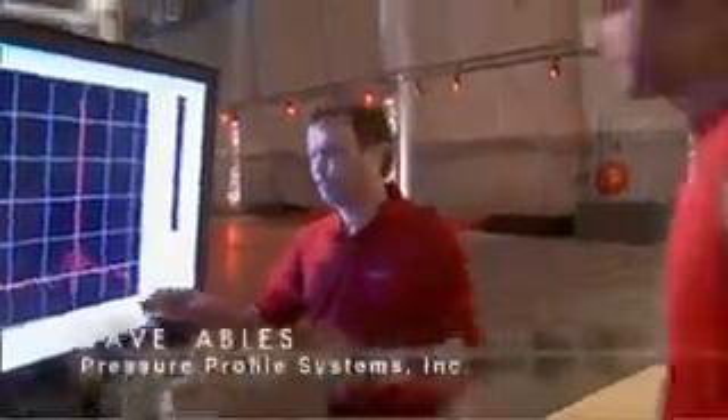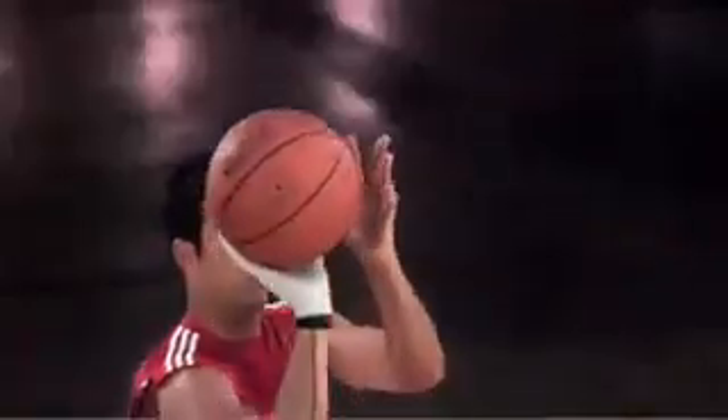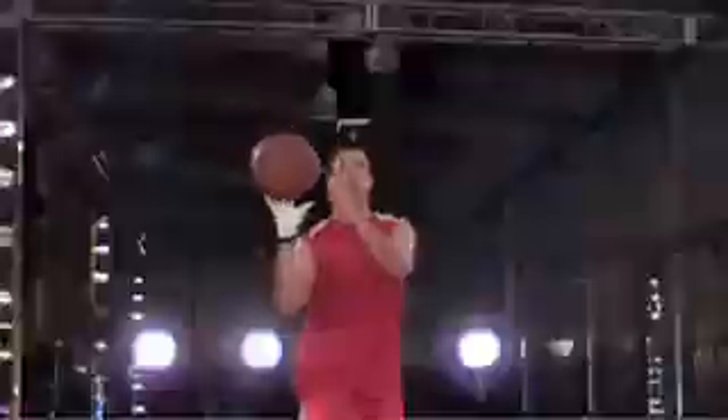No go. To catch, set, and shoot took 0.38 seconds — not nearly fast enough to challenge the Trent Tucker rule. Looking at the data, the slight spike in pressure shows when Jason caught the ball, then repositioned his finger without even realizing it, and then the large spike shows his shot. The sequence breaks down like this: nine-hundredths of a second to catch the ball, and one-tenth of a second to shoot it.